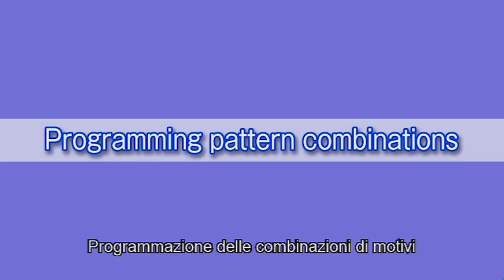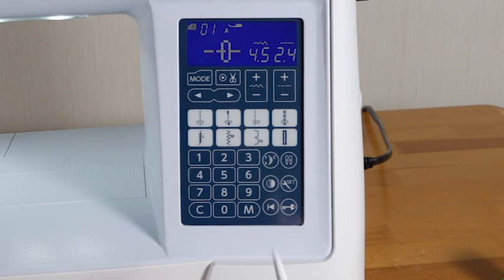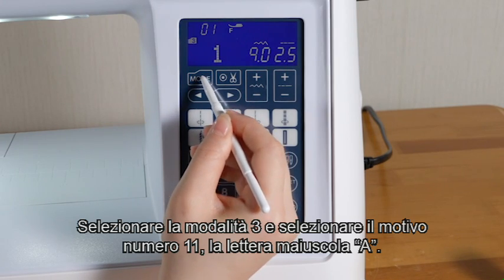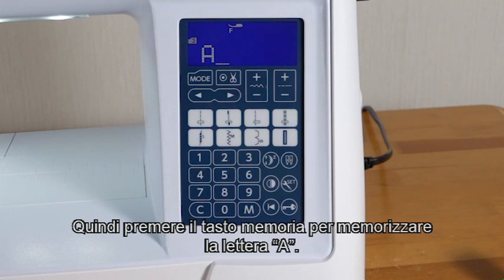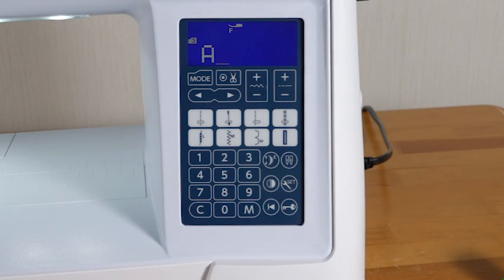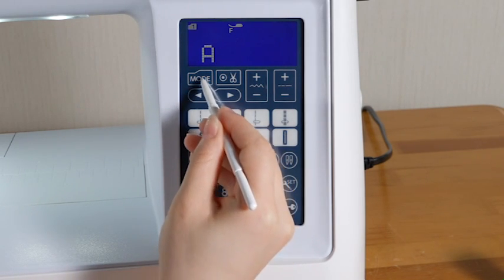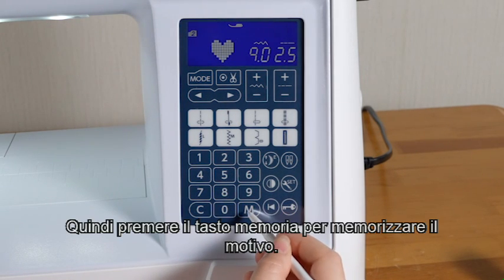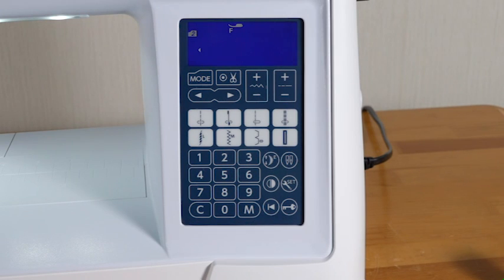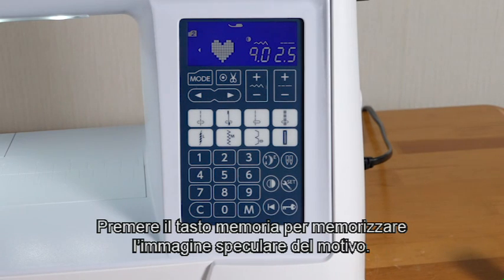Programming pattern combinations. Let's try to program a pattern combination. Select mode 3 and select pattern number 11, uppercase letter A. Then press the memory key to memorize letter A. Select mode 2 and select pattern number 48. Press the memory key to memorize the pattern. Select pattern number 48 again and press the mirror image key. Press the memory key to memorize the mirror image of the pattern.